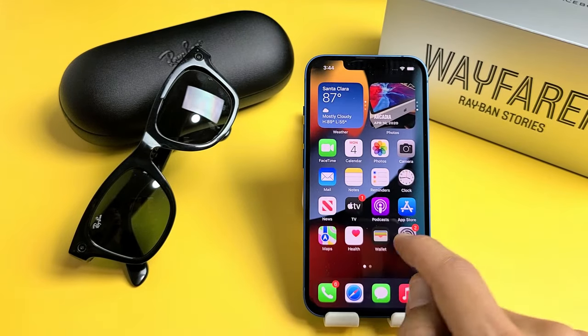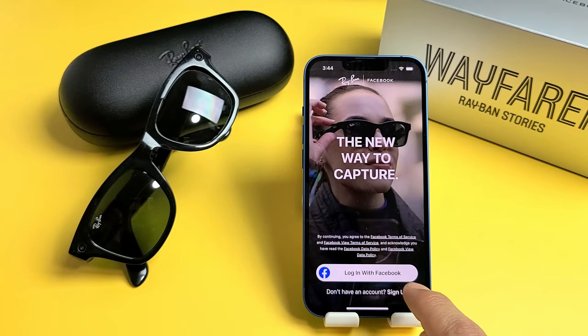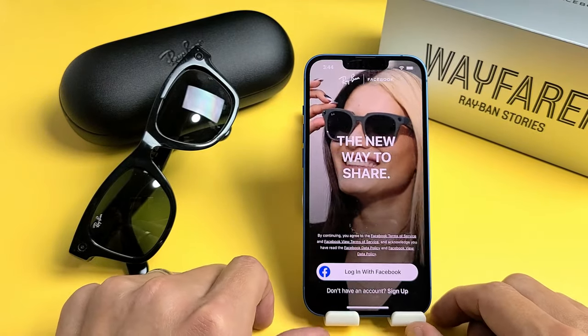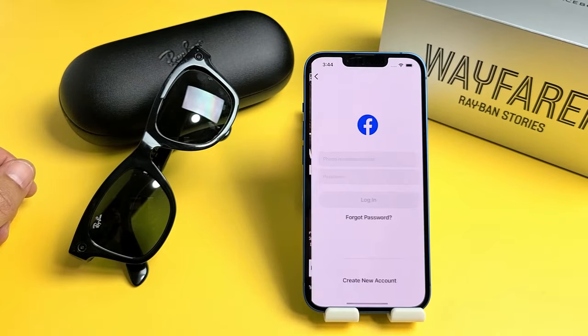Once you download that, go ahead and open it up. And then from here, you're going to have to sign in with your Facebook. If you don't have a Facebook account, you need to go ahead and create one. You can always create a dummy Facebook account if you wish. I'm going to go ahead and log in with my Facebook account.